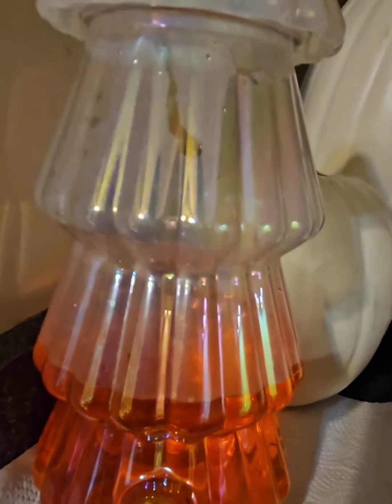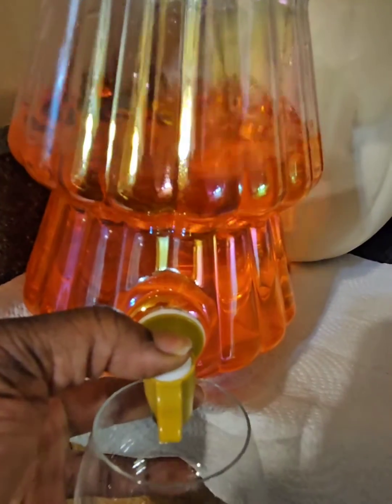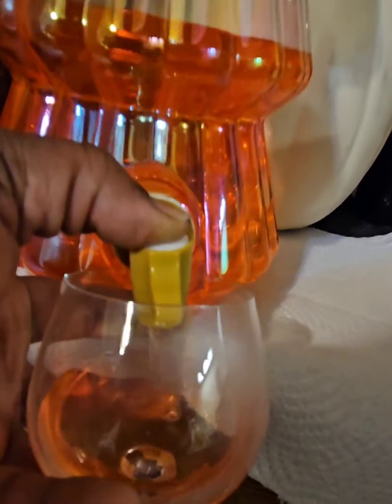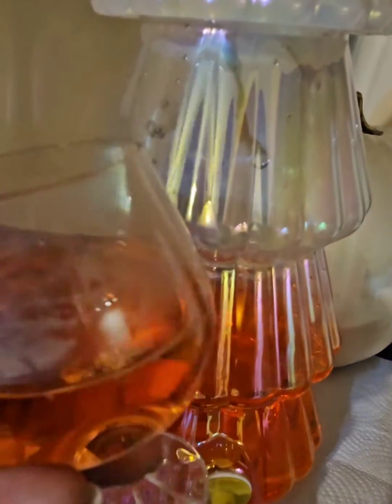This one is the beverage dispenser — it does have the spout here. I just wanted to show you that it does work. We've actually been using it all day today. You can see it is working — I'm trying to record it at the same time — and it's been a hit all day with friends and family.